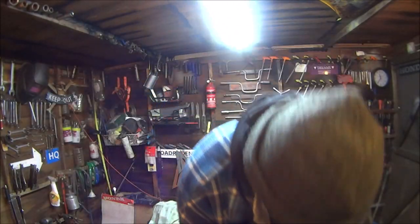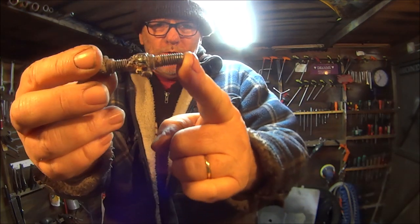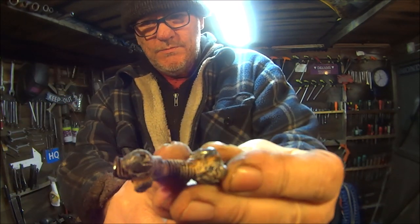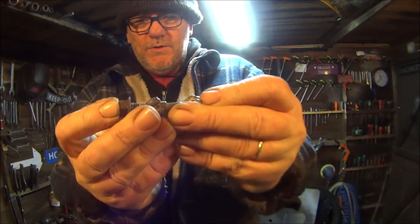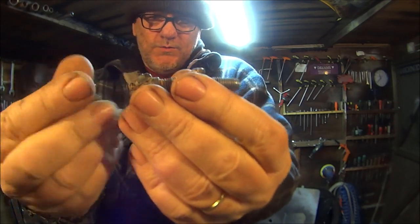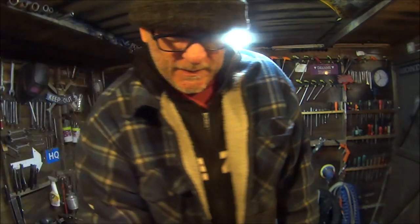Getting them out involved an angle grinder, my welder, and spare bolts. I just bolted a bolt onto the top — well, we got that one out first, it had a nut on it. Then I just welded a bolt onto the top of the other one, the nut snapped off, but when I got the mole grips on that bit it all came undone. Lucky me.